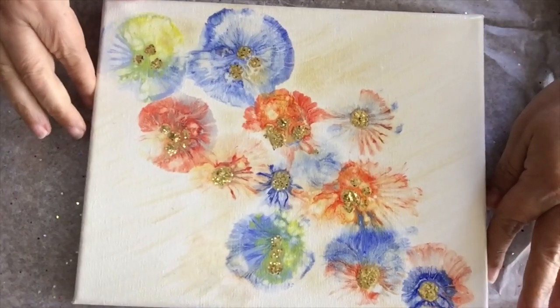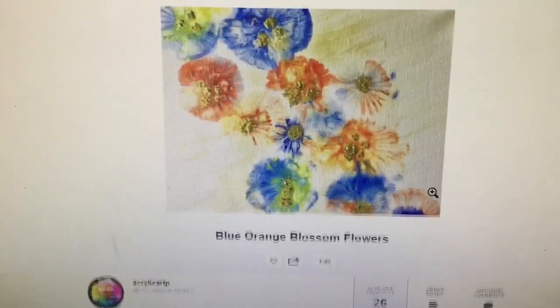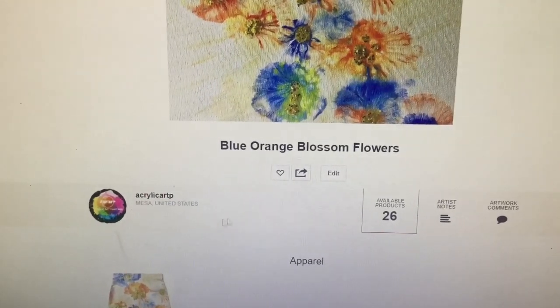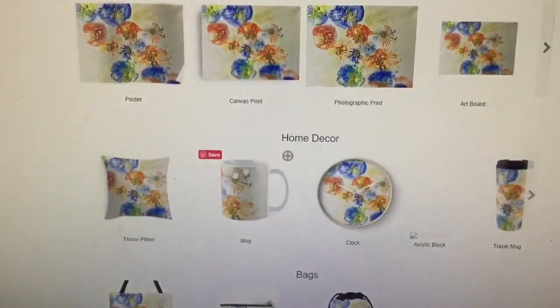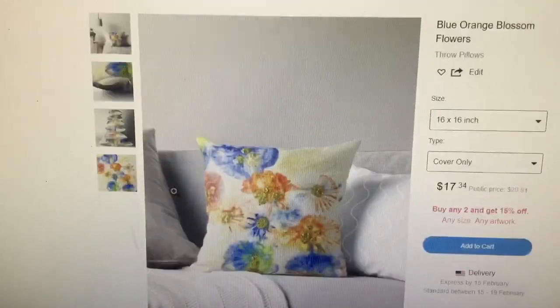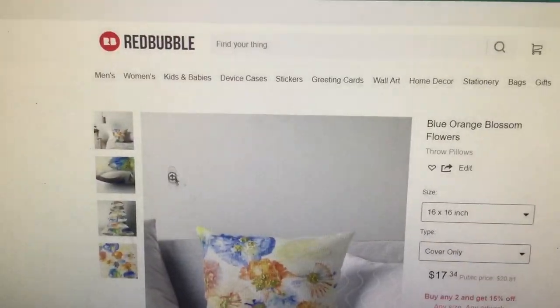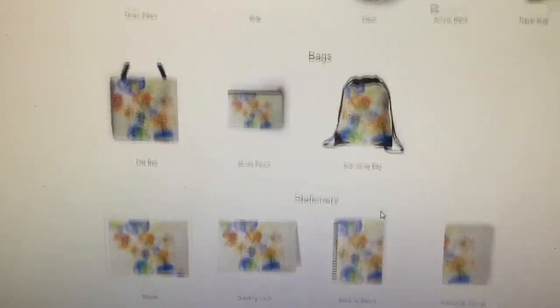I'm excited about this — I even uploaded it to my Redbubble account. Check it out! There's my account, acrylic paintings right there. It made a little skirt, cell phone covers, and all kinds of good things. This is one of my favorites — pillow covers. Check out how pretty it looks as a pillow cover! It also has wall clocks, totes, all kinds of beautiful things. It's all about art, people. Thank you for joining me today. If you decide to try this technique, come and share it with us in our group on Facebook. Till then, keep painting!